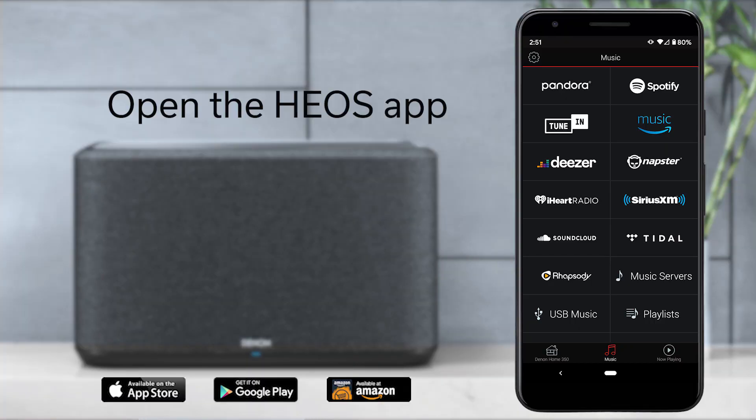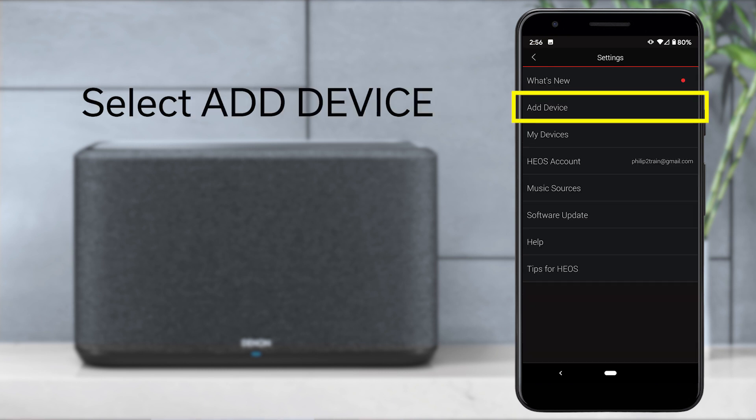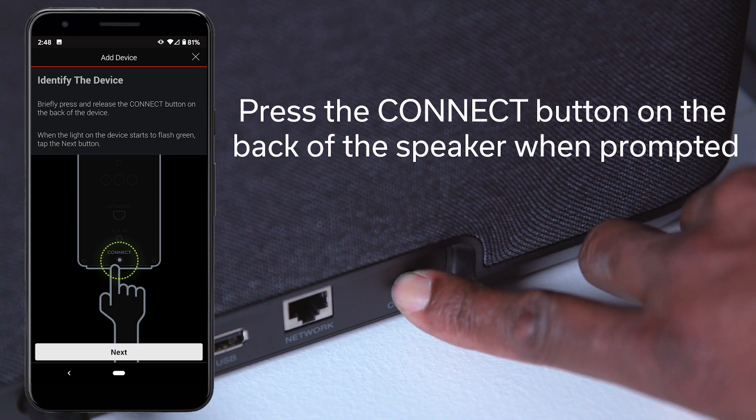When this happens, open the Heos app, and at the upper left-hand corner, you will see a settings icon. Select it and go to Add Device. Once you select Add a Device, you will be prompted to press the Connect button on the back of the speaker.